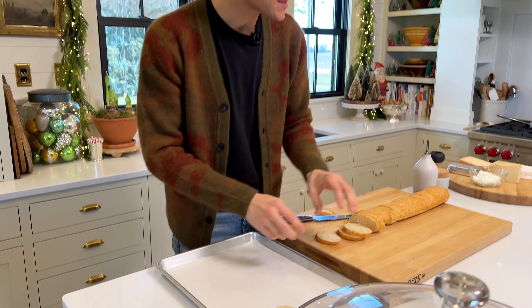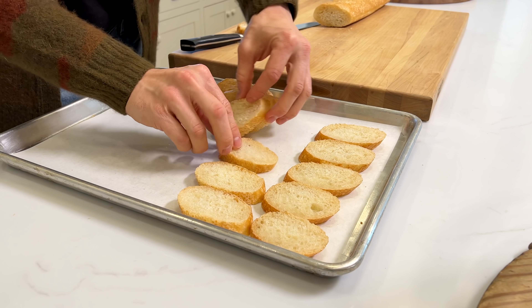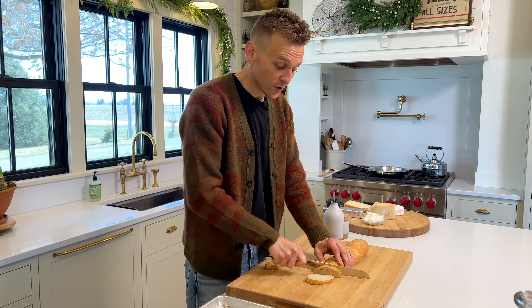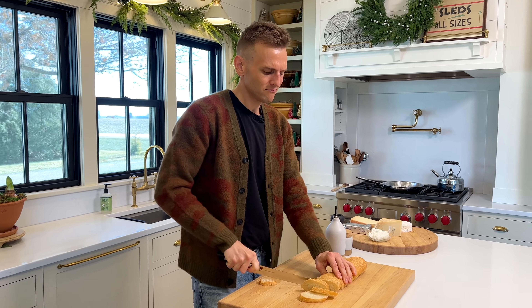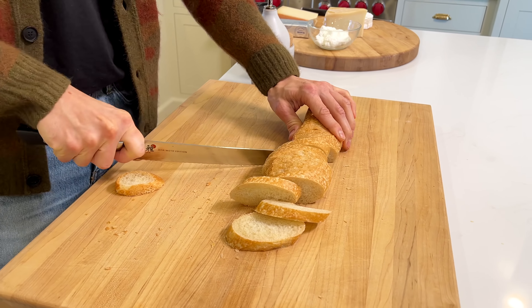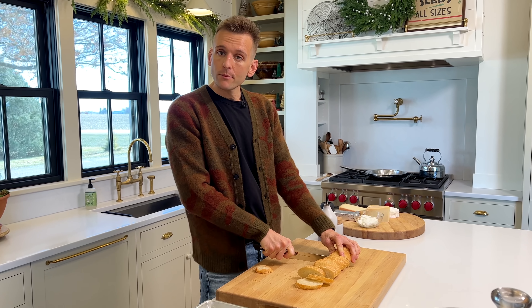We're going to have crostini with it, which is really just toast made out of baguette. It's good because you do a little bit of stuff to it. I've started slicing it — just about a quarter to half an inch, half an inch is probably best — and I'm lining it up. Crostini is really a way to add a little bit something extra, a little more flavor to something that would be kind of not as fun to eat otherwise. When you add a little bit of toastiness and seasoning to it, it becomes something really just out of this world. This dip needs a good carrier. It's a heavy dip — let's call it a festive winter dip — and it needs something that can really hold up to it.